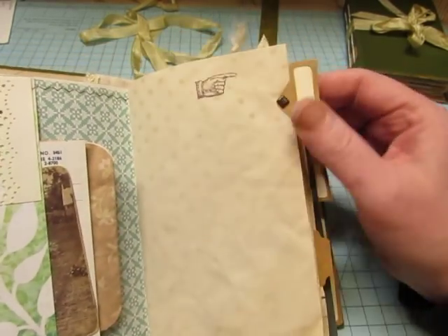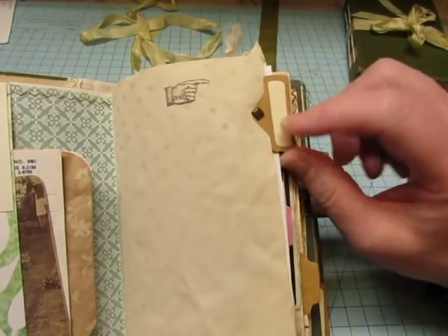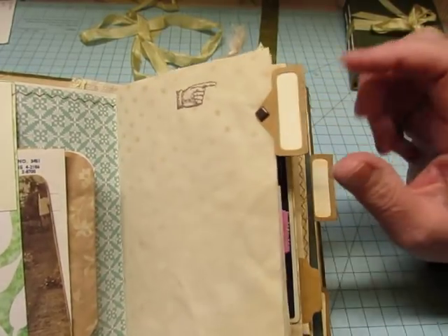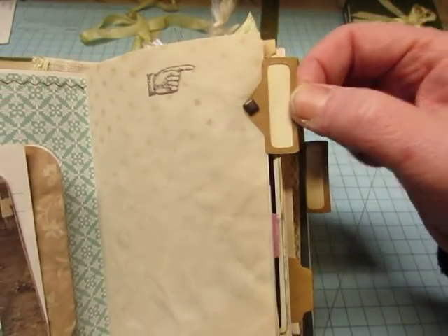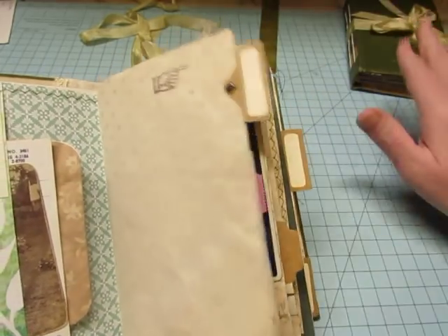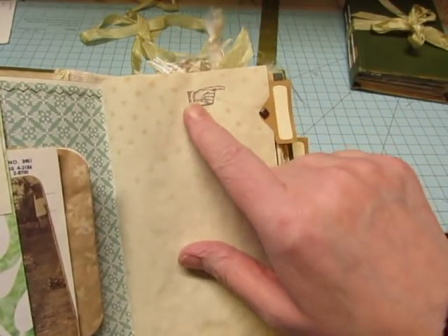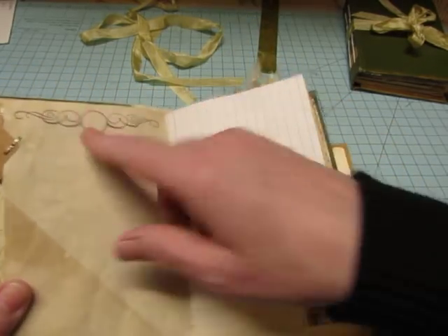Coffee dyed paper again. These are some tabs that I made with my Cricut. These are a pain in the butt with that cut out — to glue the piece inside and then fold it over with this little tiny edge and then glue it. I probably won't use them again, but they're in both of these books. They look nice and there's a stamped hand and stamped border.